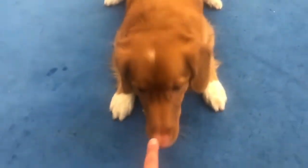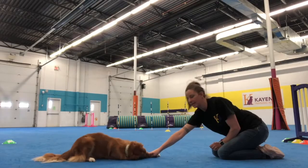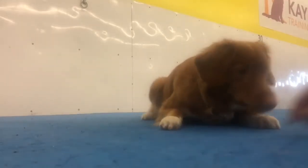Yes, good girl — and I'm going to reward that. Again. Nice job, good girl. Yes, good girl.